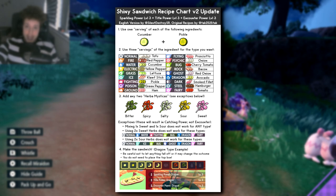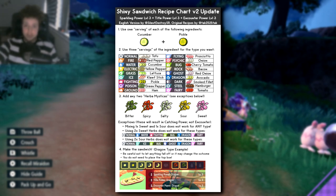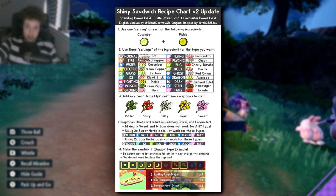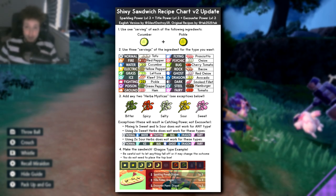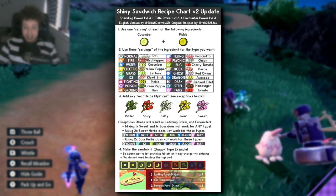Before we begin, I'll put a graphic on screen where you can see all of the recipes and the do's and don'ts. You can copy it or screenshot it, whatever you like. And now we're gonna dive right into it.